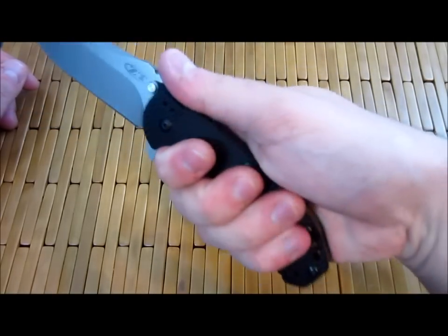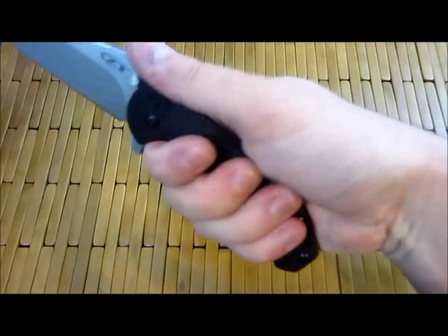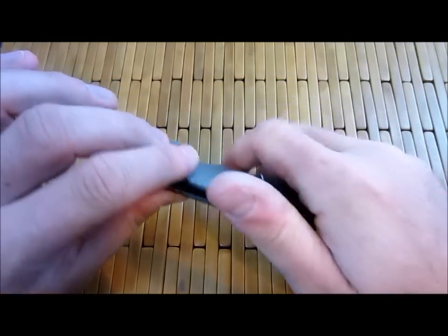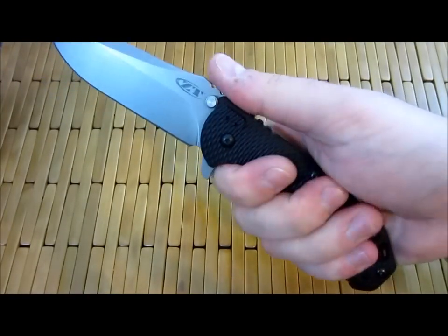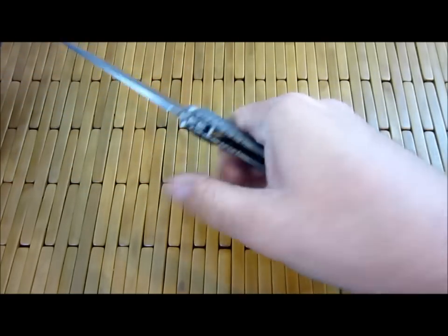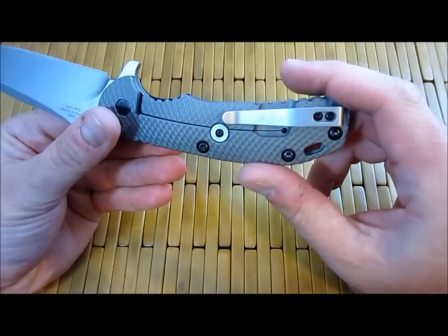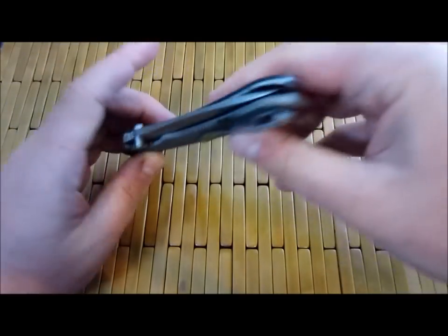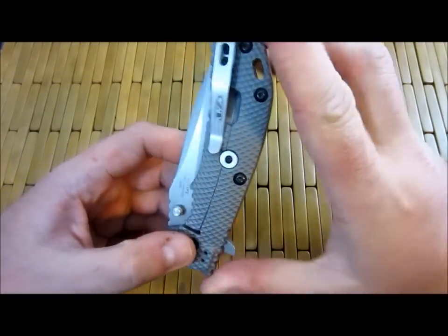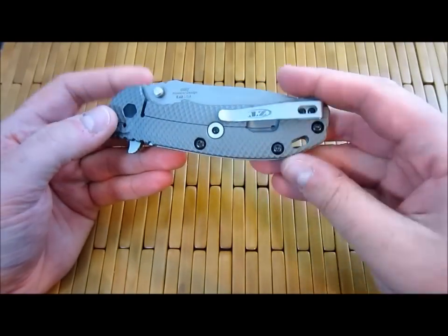Very functional jimping — it feels good in the hand in terms of shape. However, because it is so thin, it just doesn't quite feel right for me. I would like it to be a little beefier. I actually prefer the feeling of the 0550 to this one — this just doesn't fill my hand enough; it's a little too thin. However, that does make it ride in the pocket very nicely — pretty much from top to bottom, using up that space while giving you plenty of room to get in and out. Very nice in the pocket.